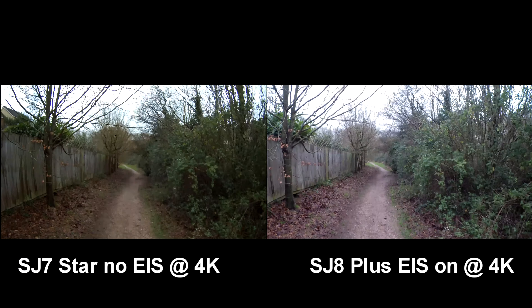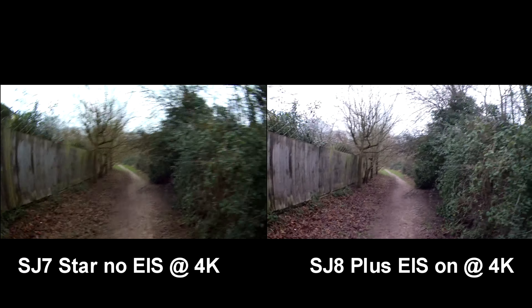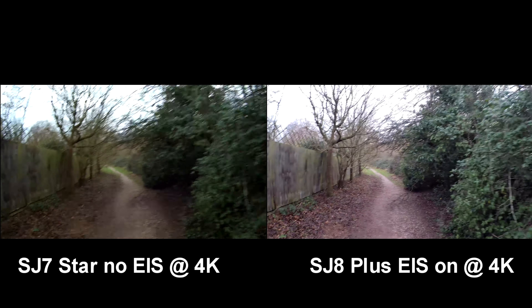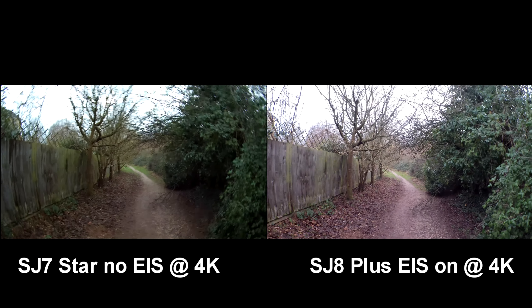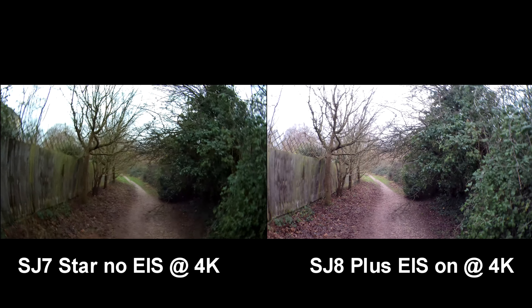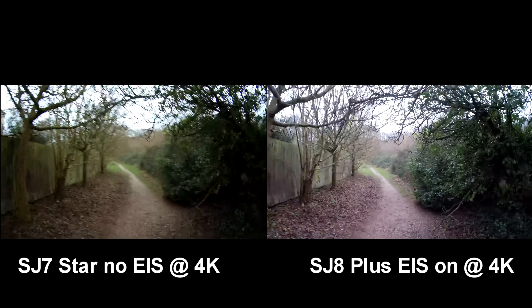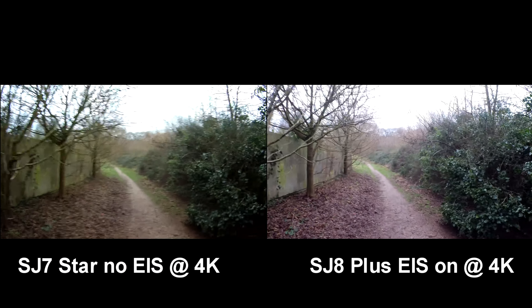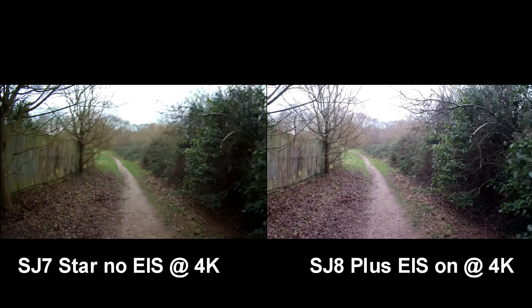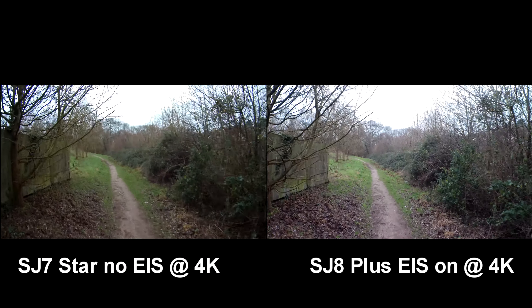It makes a lot of difference. I think it's most effective when you shake vigorously like so. So that's enough of a demo of the gyro, but you can imagine if you were riding on a mountain bike or something, that would make a lot of difference to the quality of the footage.